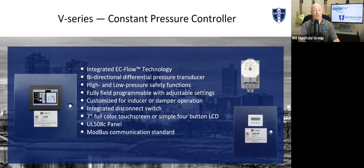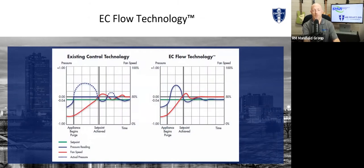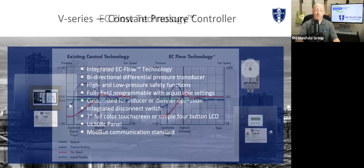All of our controllers are bi-directional using a differential pressure transducer, which also allows us a high and low pressure safety. If you can only read to zero, you cannot have a high-side pressure limit. If your fan dies, the first thing that's going to pop is that pressure limit. With us, we see that spike and shut the system down. It's all fully field programmable — we have our PID loop, filters, reaction times, and all alarm set points, all adjustable in the field by a qualified technician.